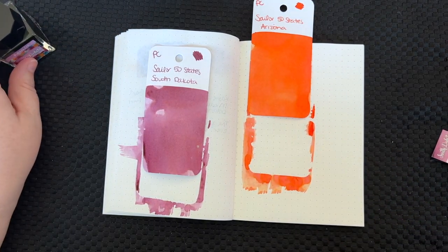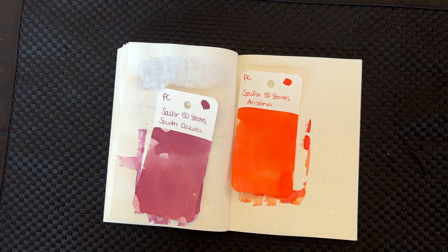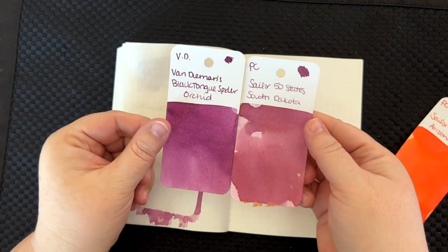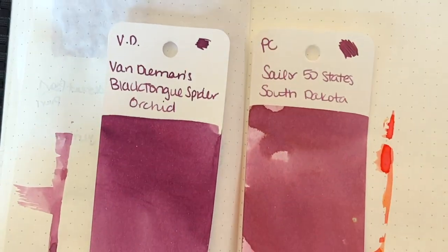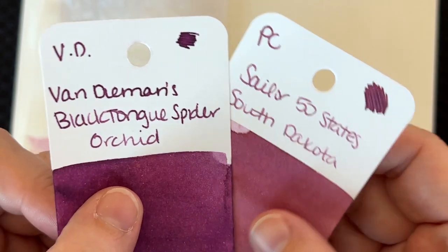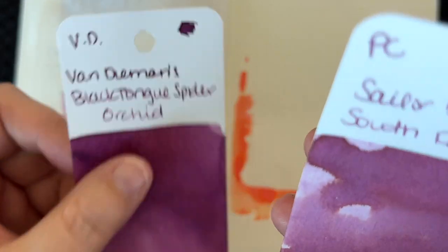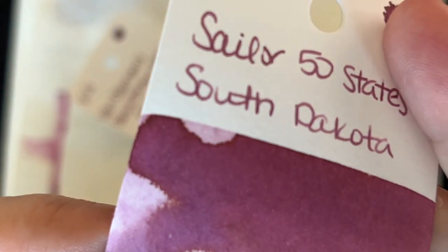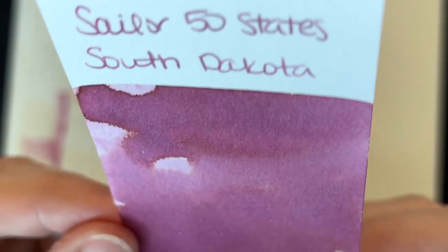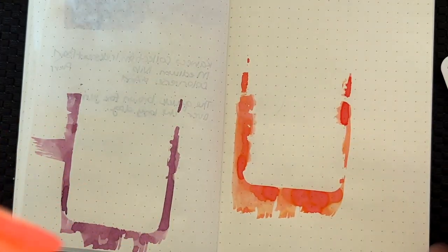Welcome back — this reminded me a lot of Black Tongue Spider Orchid when I saw it online, but it is not so close in person. It might be close enough for some of you, but this is definitely pinker and has a lot more shading — definitely different. So if you like both of these and want to get both, I think you're fully justified. It has some really cool haloing around the edges where there was lots of ink. Sailor Arizona — I don't really have anything to compare this to, and I can't find that card anyway.